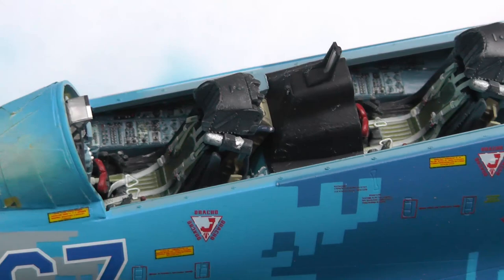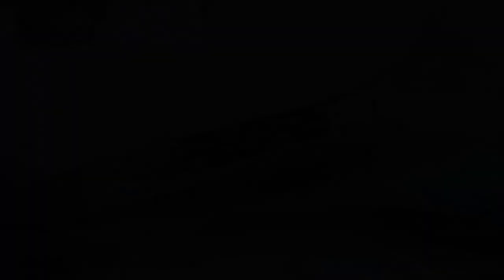Just a quick look into the cockpit of all the extra details - the excellent Quinta decals there really bringing it very much to life.